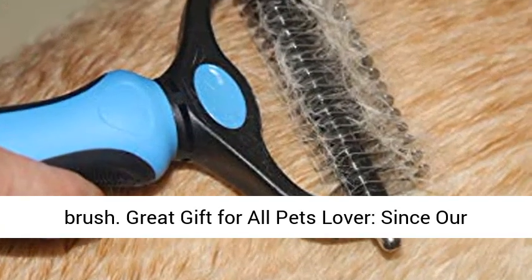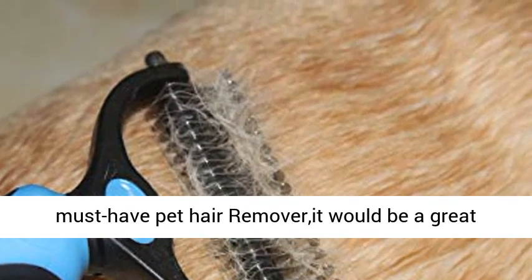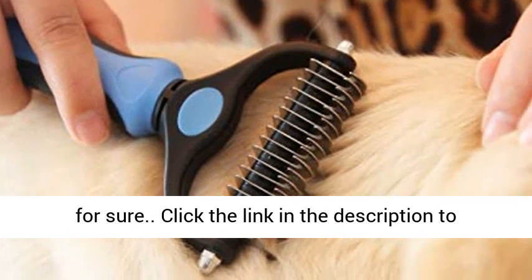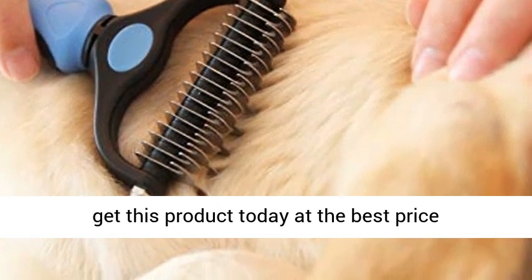Great gift for all pet lovers: since our deshedding rake is a multi-purpose grooming tool and a must-have pet hair remover, it would be a great gift choice for all pet lovers — they will love it for sure. Click the link in the description to get this product today at the best price.